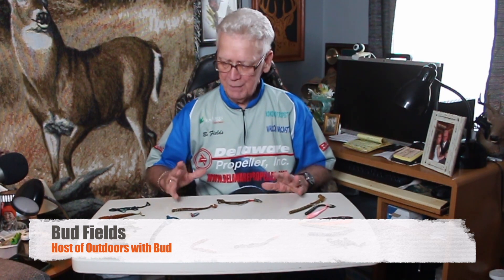Hello, folks. Welcome to Outdoors with Bud. I'm your host, Bud Fields. Another segment I'm going to talk to you about on these artificial lures is fishing soft plastics. This happens to be one of my favorite ways to catch fish.